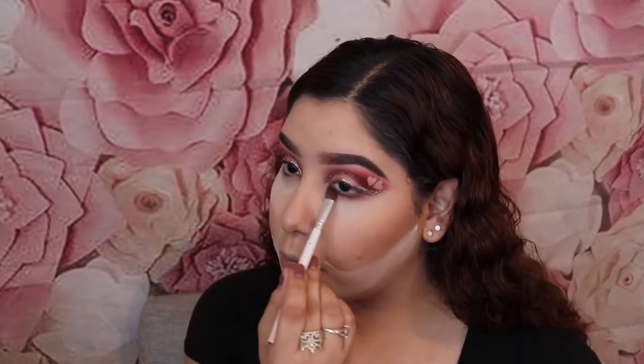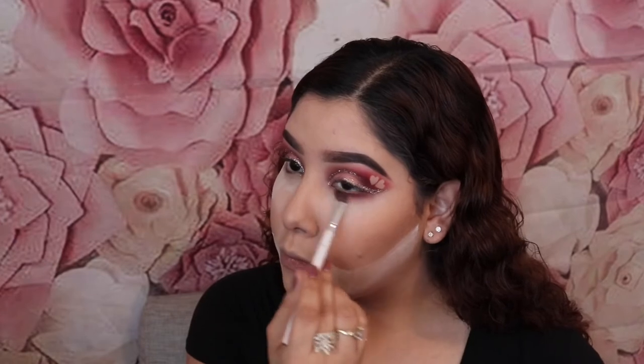Here I'm going to take Man Eater and Bossy and apply this underneath my eye. I left the setting powder on so that if there's any fallout, you can just dust it off. Now I'm going to apply that Tarte Desert Blush, and after this I'm just going to dust off any powder that I still have.